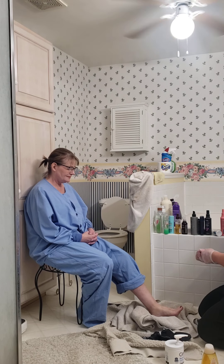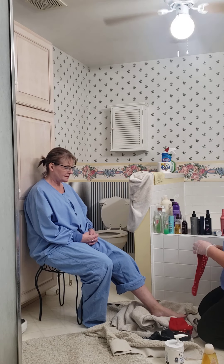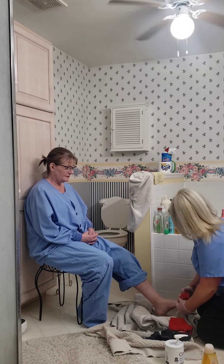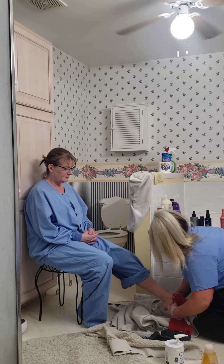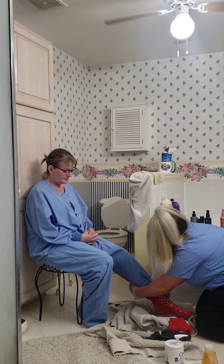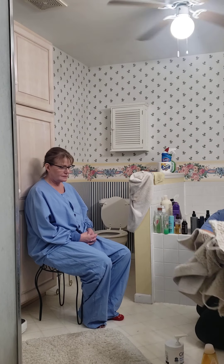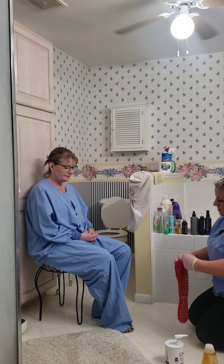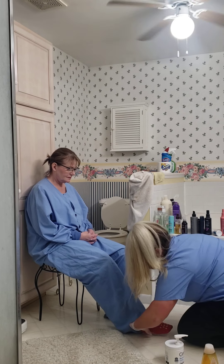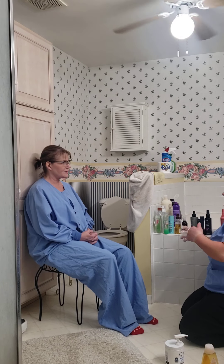Now that we have that done we are finished. I'm gonna put our anti-skid socks on, roll the pants back down, and put our anti-skid socks on. Thank you Ashley. You're welcome.